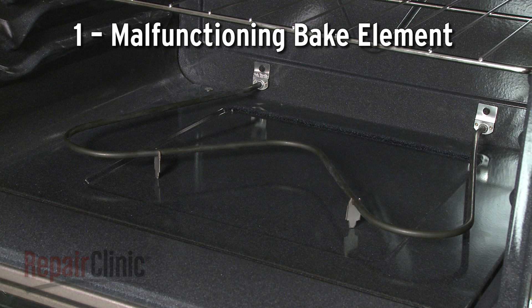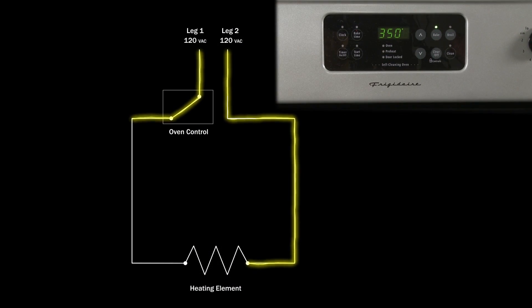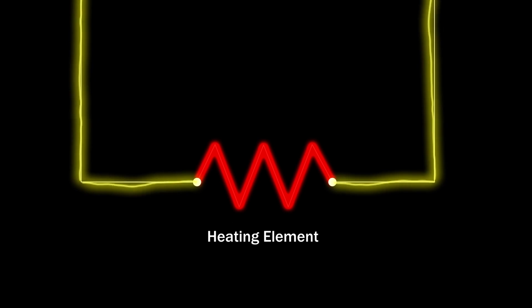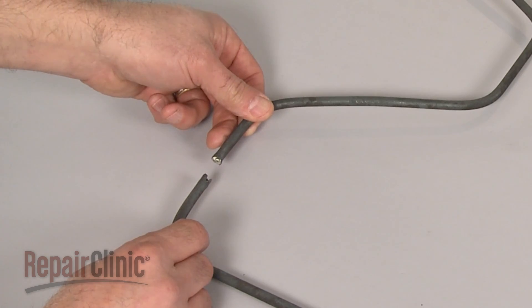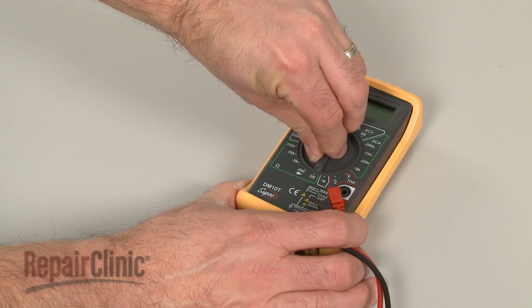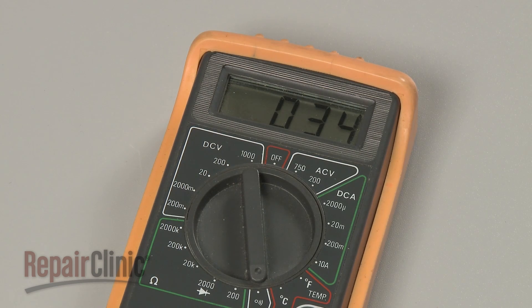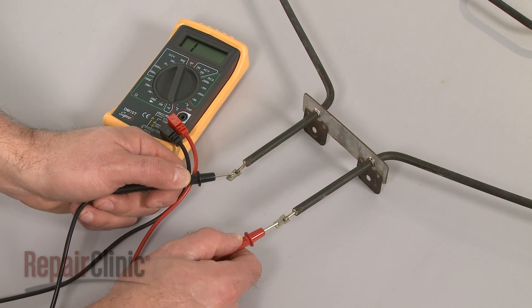When you select the bake function, the oven control allows voltage to travel to the bake element, closing the circuit and causing the element to heat. A malfunctioning element could result in uneven baking. You can often determine that an element is defective by checking for visible breaks or blistering. You can also use a multimeter to test the element for continuity — a continuous electrical path present in the part. If the element tests negative for continuity, it will need to be replaced.